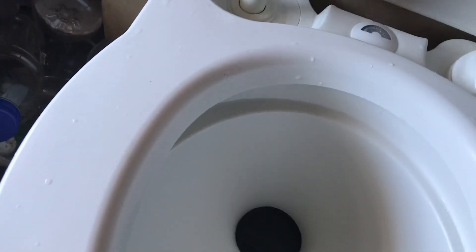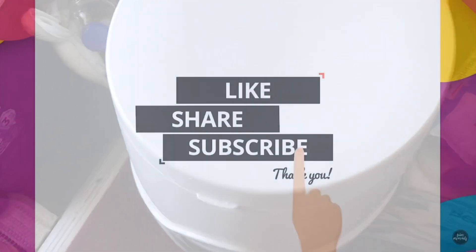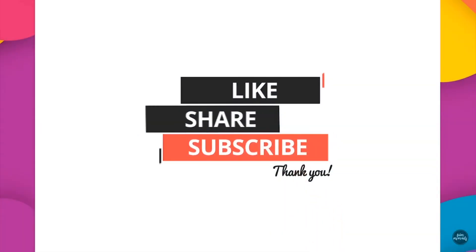The big circle on the left is the pump to flush, and the one on the right is the cup area to fill with water for flushing. Please like, share, and subscribe for our videos.